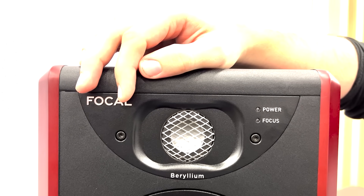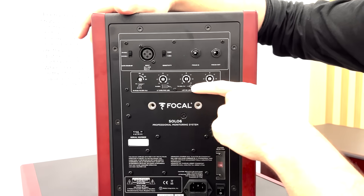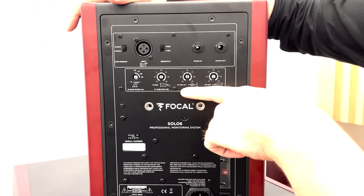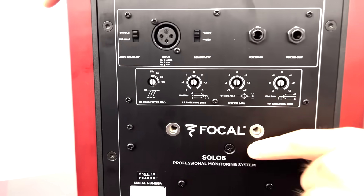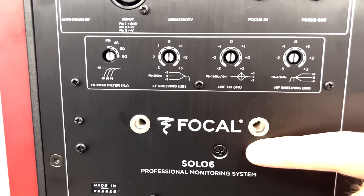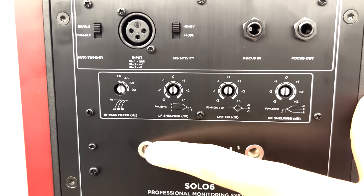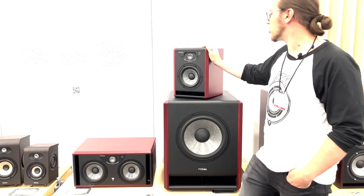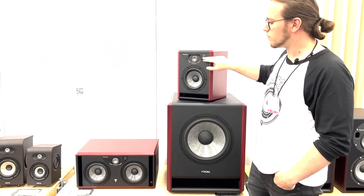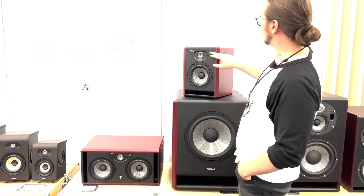On the back of the speaker, you will see that we have an LMF EQ to manage the reflection of the desk or the console. And we added some inserts inside for Dolby Atmos installations. The most important feature is the focus mode, which we decided to put on the new Twin 6 and the new Solo 6.